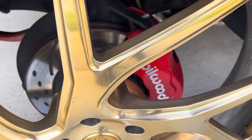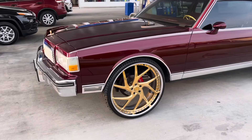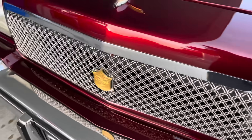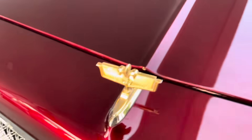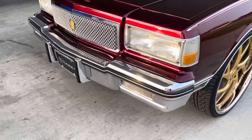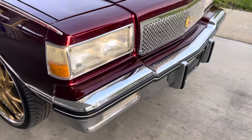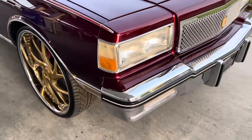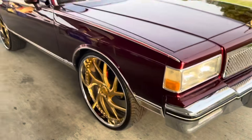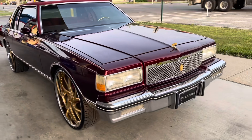1986 Landau. It's got the Willwood brakes, 26-inch gold Savinis, matching Tierra grille — well, not matching, but it's chrome and gold like the wheels. It's got the gold emblems done. Bumpers are nice. It has all the impact strips. Super clean car.